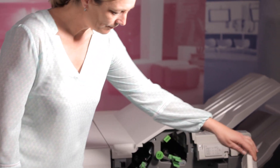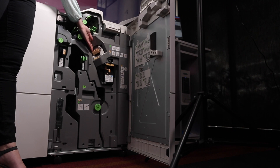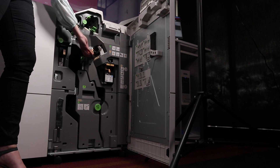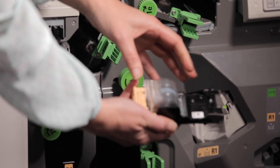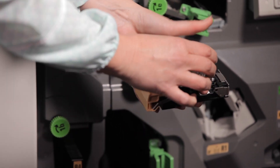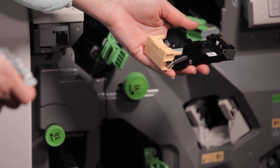Open the finisher door. Locate and pull out R1, the used staple cartridge unit. Holding the staple cartridge unit in one hand, use your other hand to remove the used cartridge. Remove the packaging from the new staple cartridge, then insert it into the staple cartridge unit.